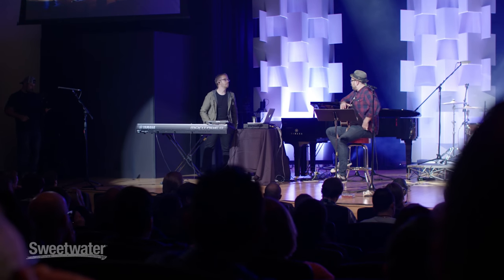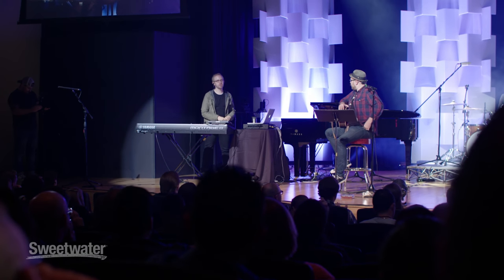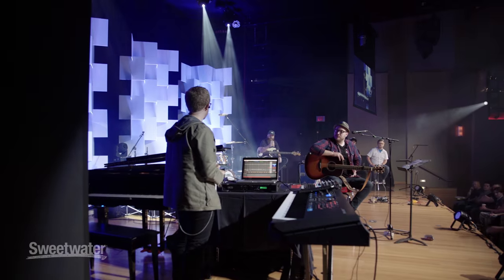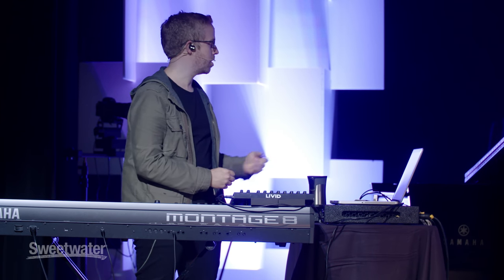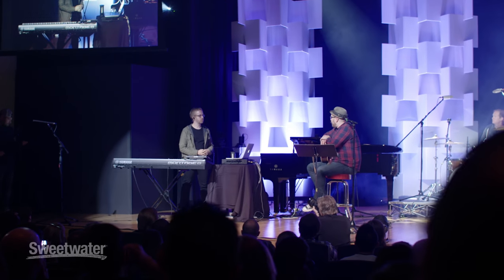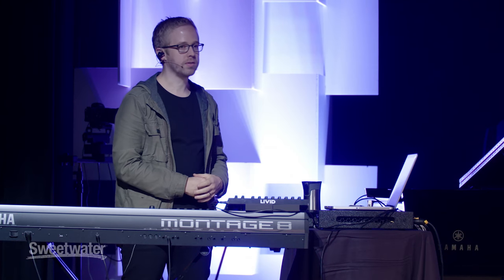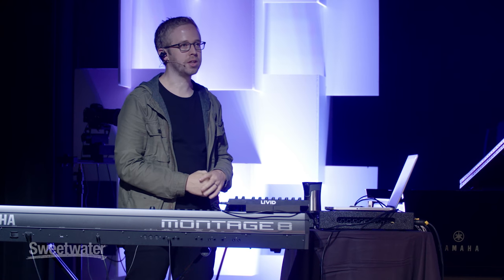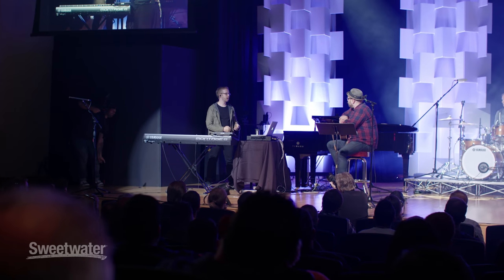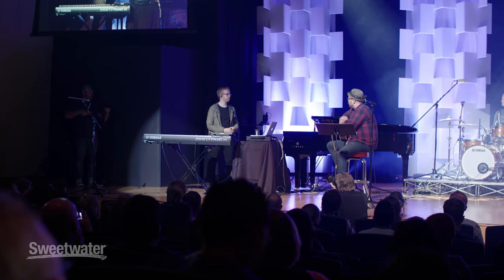First and foremost, I like to think of keys as an instrument of variety. Everything else on this stage, with the exception of probably drums, is a pretty one-faceted instrument. An acoustic sounds like an acoustic. A guitar, even an electric guitar, you can do a little bit, but you're still in two amps, and it's going to have a sound and a frequency spectrum, and you're not going to get away from that.